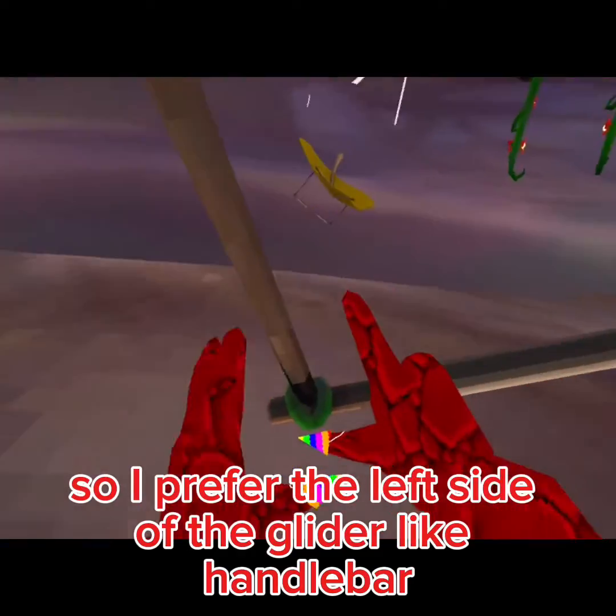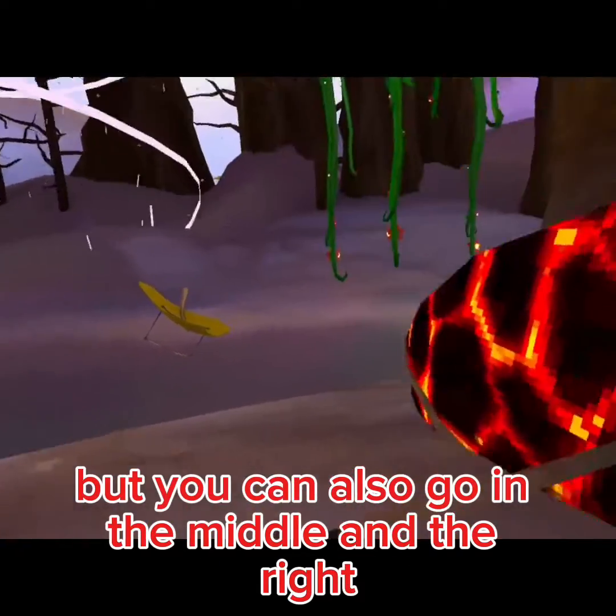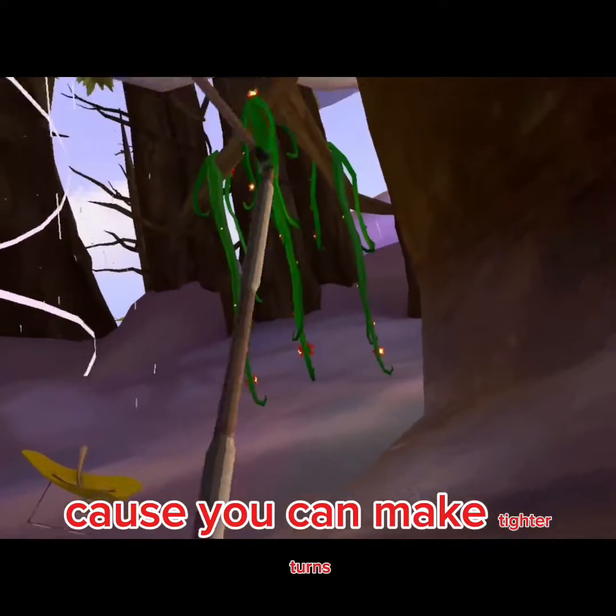I prefer the left side of the glider, like the handlebar, but you can also go in the middle or the right. I prefer the left side because you can make tighter turns, like turning the actual leaf on its side, because that will make you turn — or you can just fly like that.